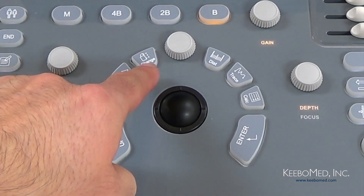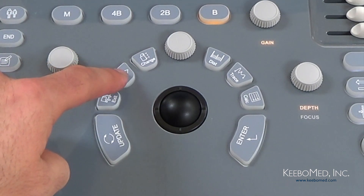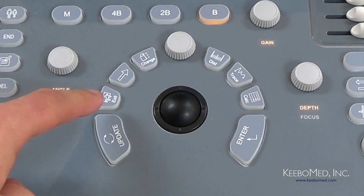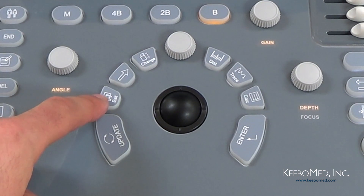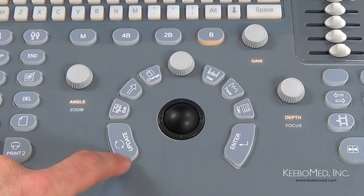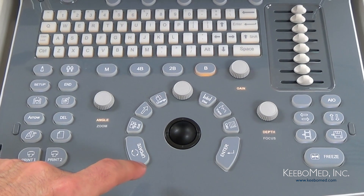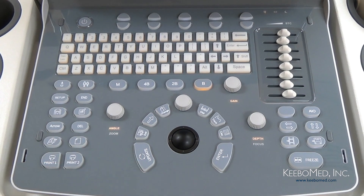Next to the knob we have the Change key, which is used to change between menus. Then we have the Cursor key, which looks like an arrow — pressing it will show or hide the cursor on the screen. Then we have the Exit key — press this at any time to exit menus and measurements and return to the main imaging screen. Finally, we have the Update key, which can be used for several functions: to make selections on certain menus, to change between the starting and ending point while making measurements, or to go back to the previous point while using the trace function.